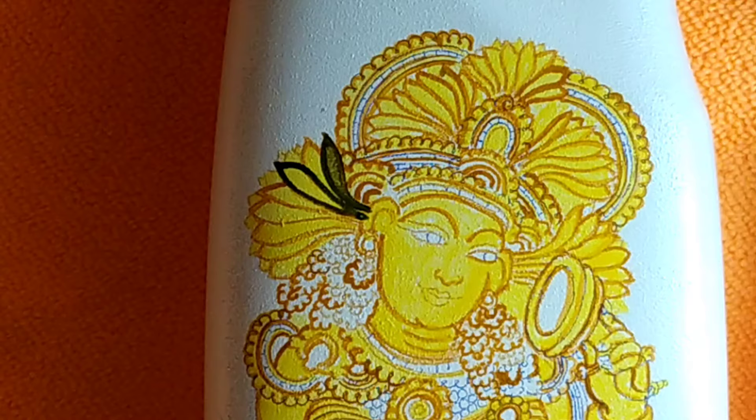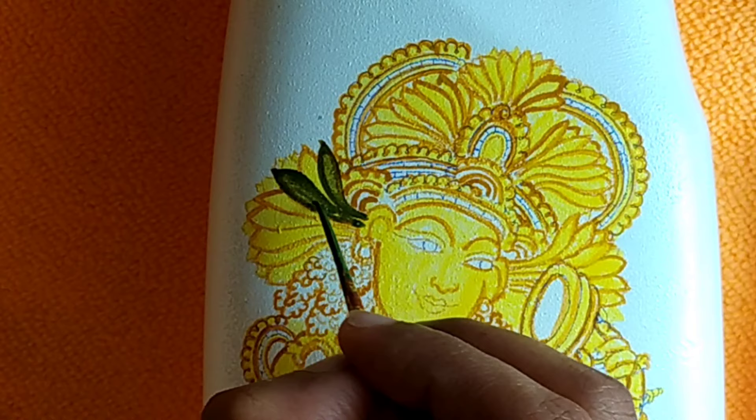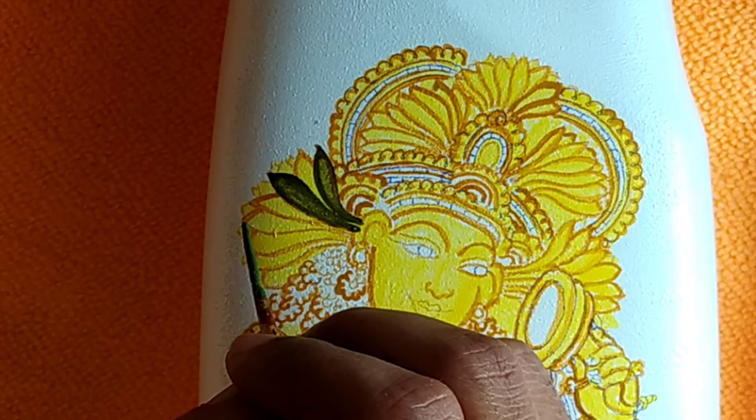Now we will outline with the green color and use the mural shade in the mural as well. I am going to turn on the light.